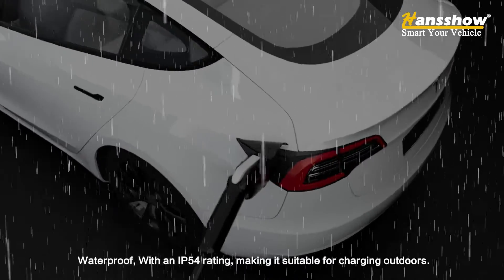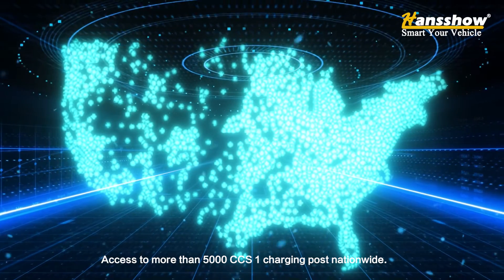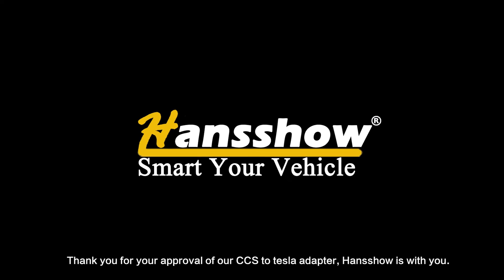Waterproof with an IP54 rating, making it suitable for charging outdoors. Access to more than 5,000 CCS 1 charging posts nationwide. Thank you for your approval of our CCS to Tesla adapter — On Show is with you.